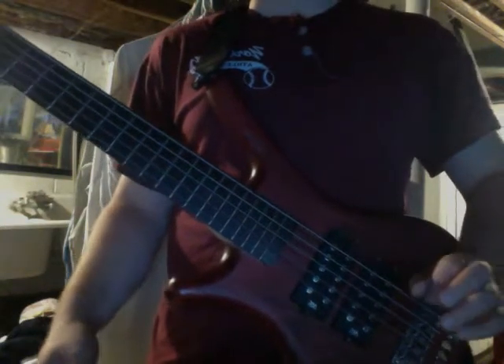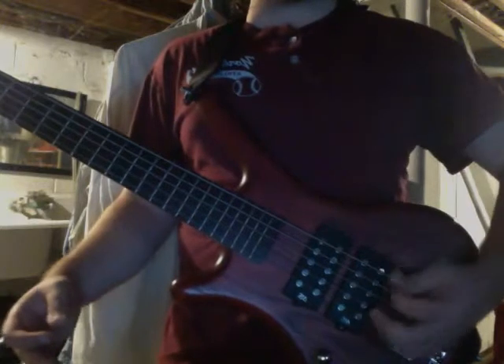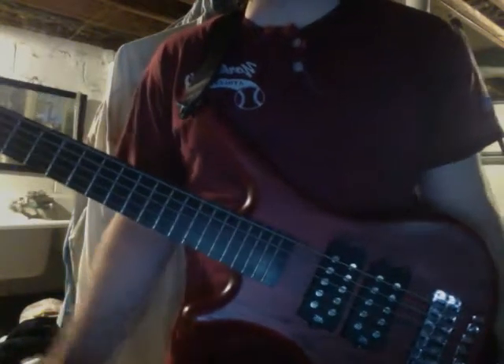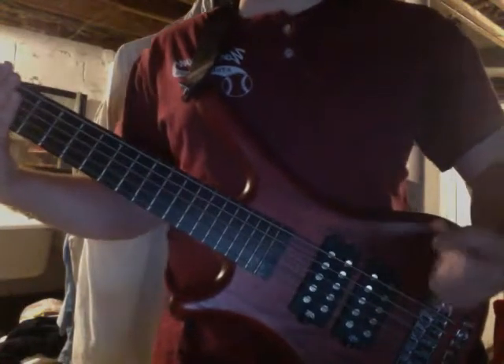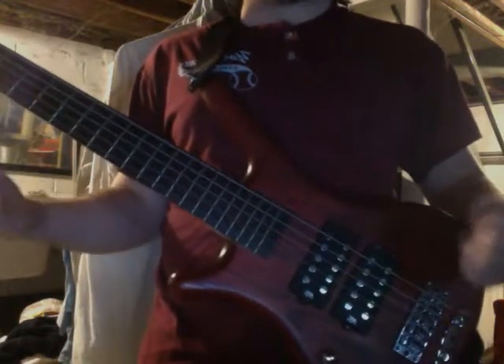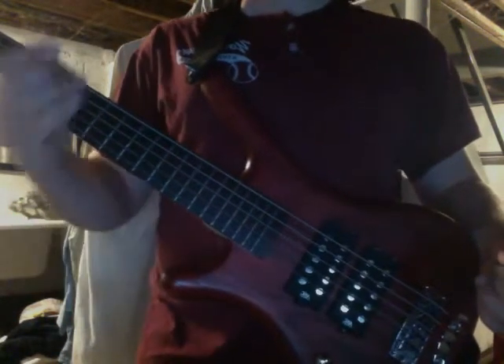I know that there are some of you who are adamant fingerstyle players who think that playing with a pick isn't being a true bassist. I'm telling you once again, this is the bass guitar — it's not the upright bass. It's the bass guitar. You can play with a pick. It gives you more paints to work with when you're painting your landscape and you're not just working with blue and red.